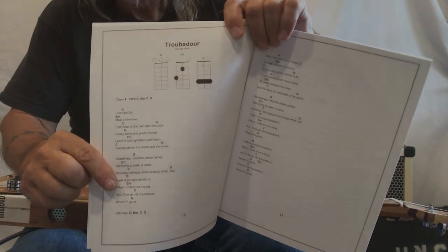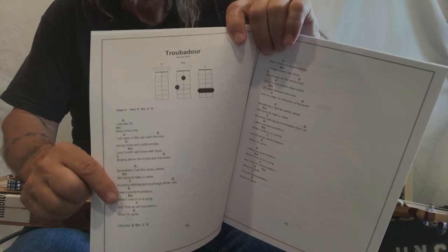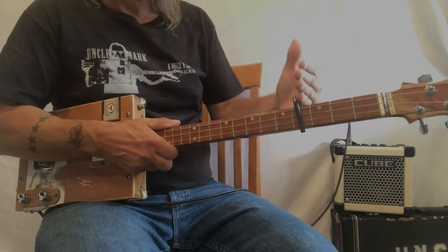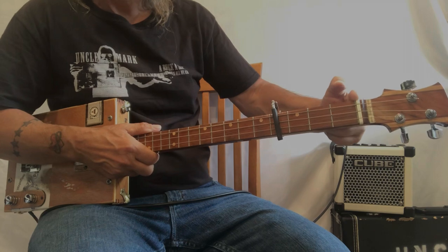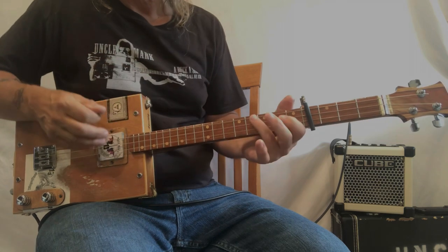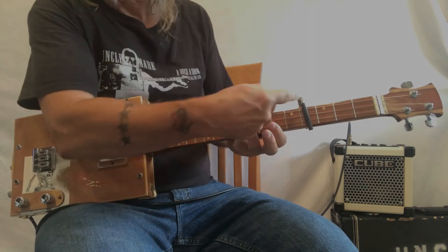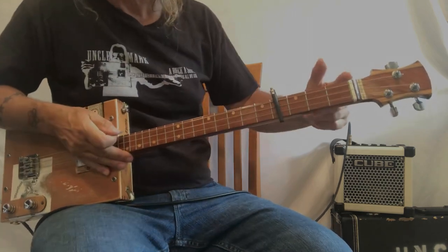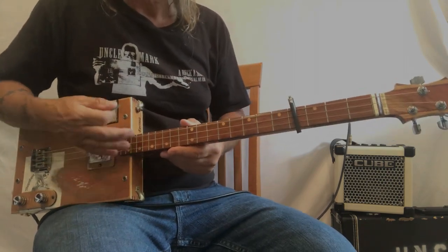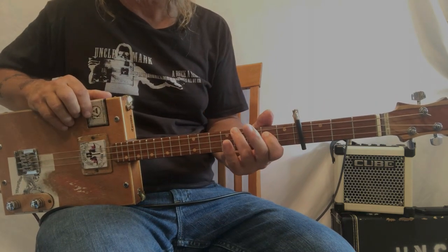The shapes are the typical G, E minor, C chords. So open, then an E minor, then a C. What happens is you put it on capo 4 and the nut has now moved up to here. So your open E minor looks like the same shape, and C is five frets up just like it would be at the nut.